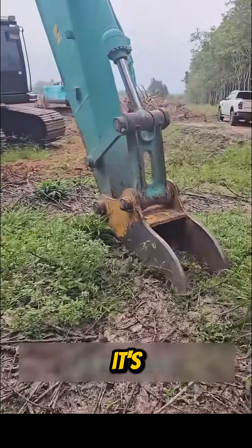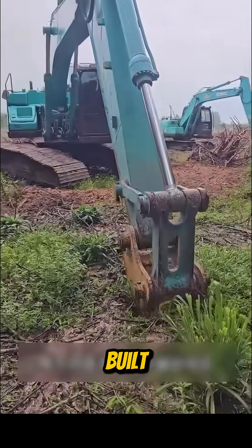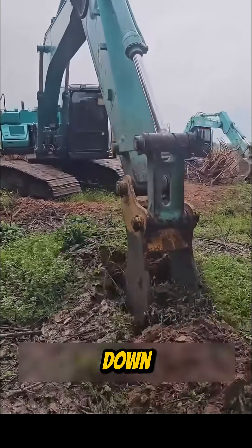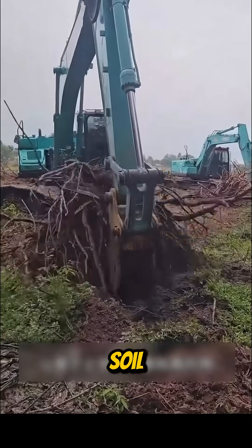What kind of machine is this? It's a tree root remover, built to rip out massive stumps and roots left behind after trees are cut down, clearing and smoothing the soil for reuse.